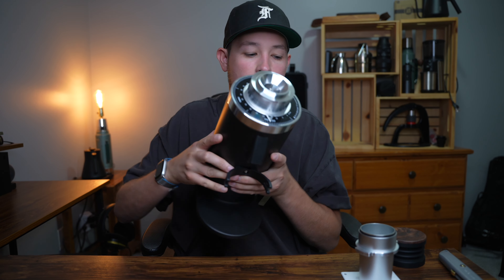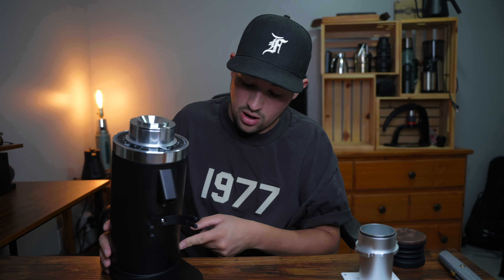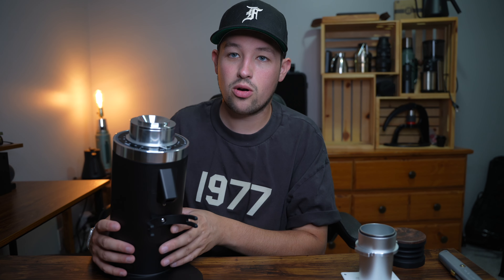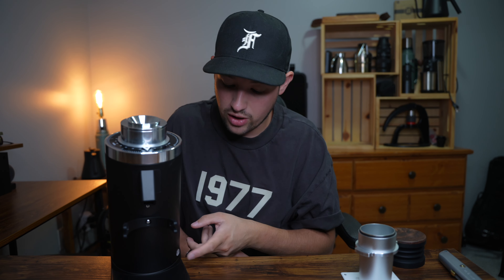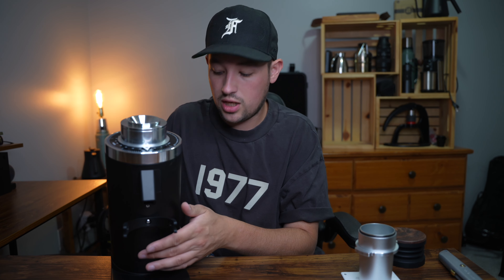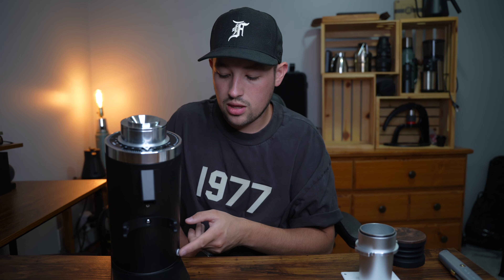It has a matte black finish which is always my favorite. A lot of the early complaints on this grinder were about the button being red, but this one is white and looks really good — sounds like they listened to people quickly. The power button also used to be located at the top right underneath the portafilter hooks, which upset some people, so they moved it to the side. Looks nice.